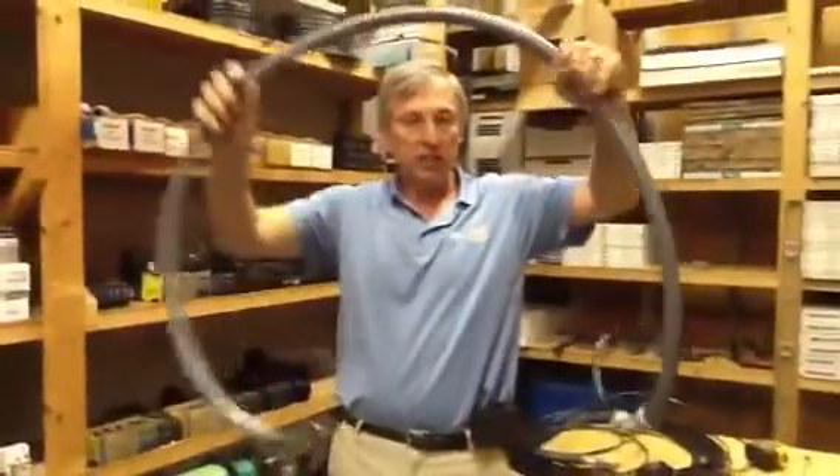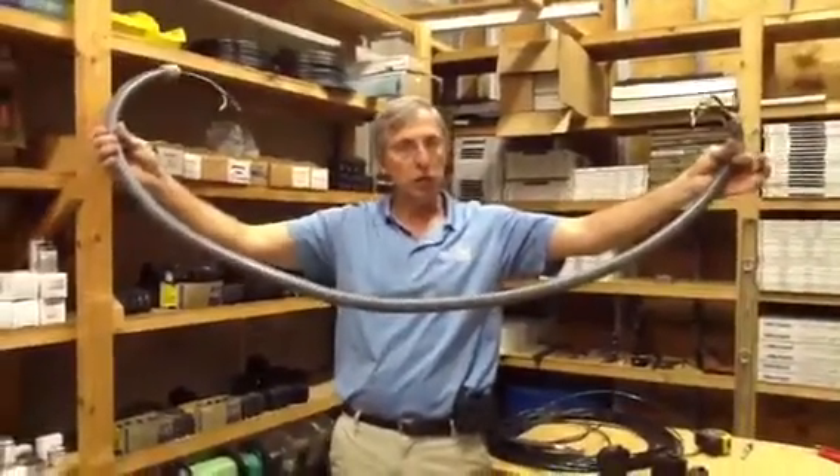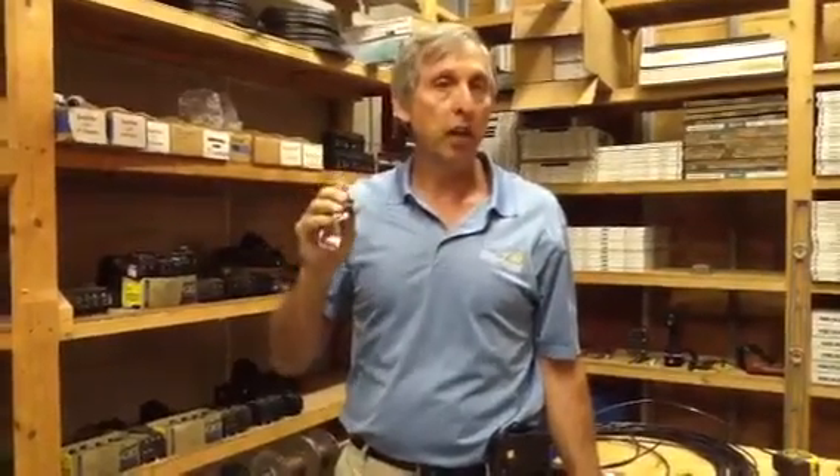This is a six-foot electrical whip for my air conditioning unit — that's all there is to it. Make sure you get the right size wire for the right size breaker. If you ever have any questions or comments, give us a call at jonesairconditioning.com, 239-596-5855, or go to our website. Please share the videos with your friends, comment on the videos, and most importantly, please subscribe to us. We want to help you, and we'd like for you to help us.